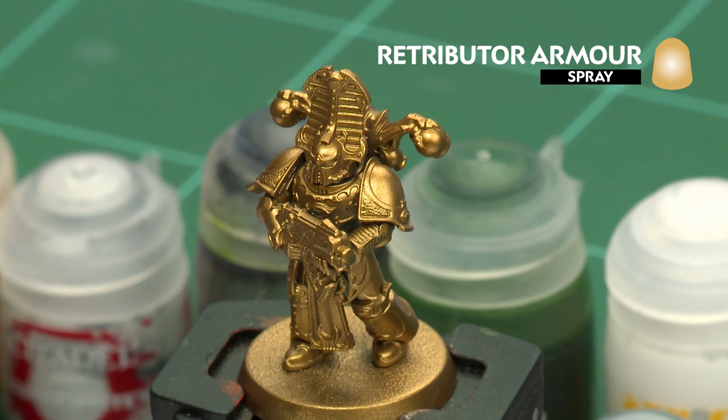The first thing we'll need to do is undercoat the model, and as you can see here I've used Retributor Armour, which is perfect for the colours we're going to be using in this video.